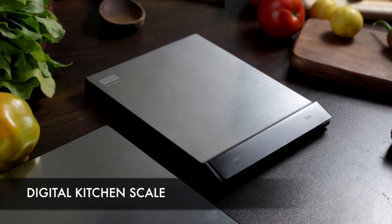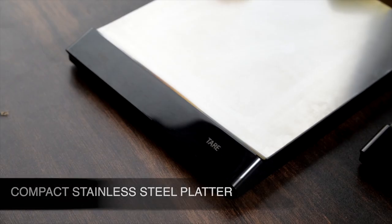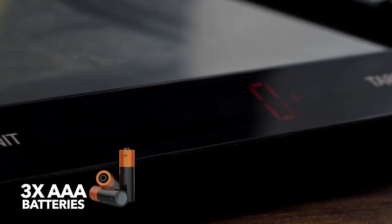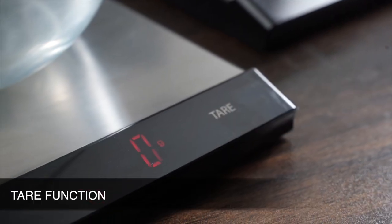The Sensui digital kitchen scale has a compact stainless steel platter and a bright LED display, making it easy to see in the dark. It is powered by three triple-A batteries and has a tare function.